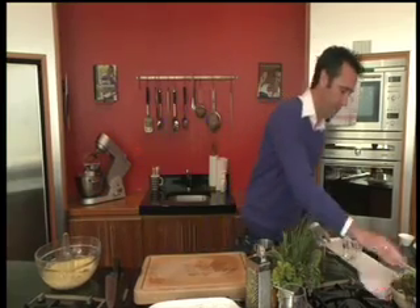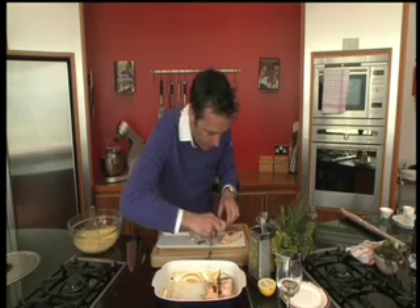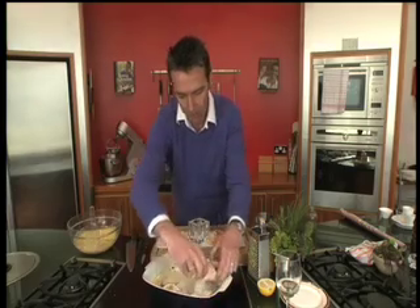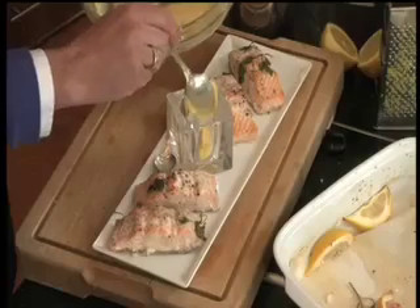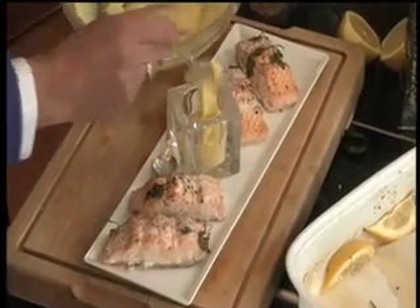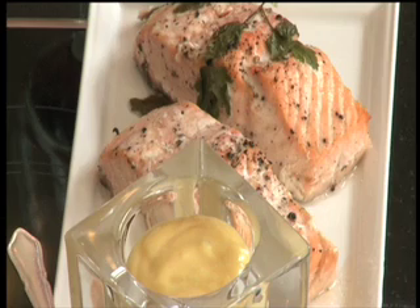To serve that up, it's very straightforward. Just have a nice long plate or any dish you have at home. Peel the salmon off like so. Put the mayonnaise into a glass jar and place it in the center. There you have it — very simple: poached fillets of salmon with homemade lemon mayonnaise.